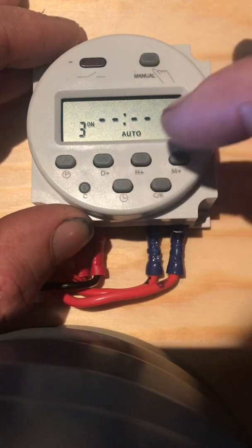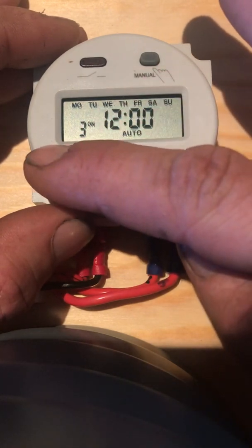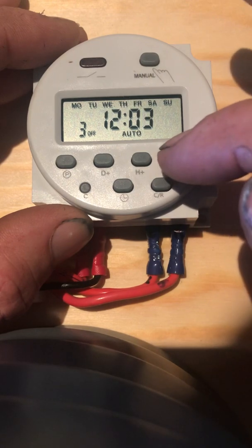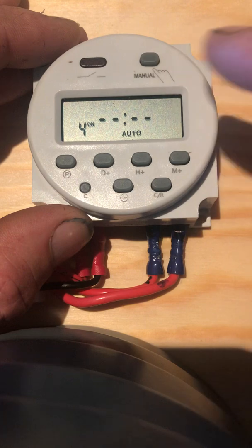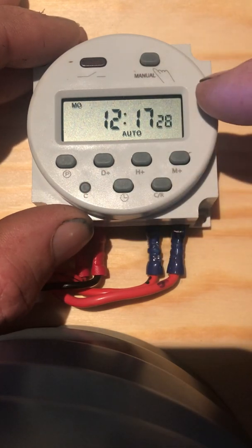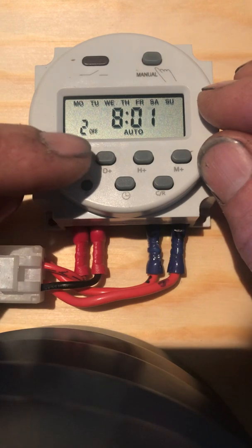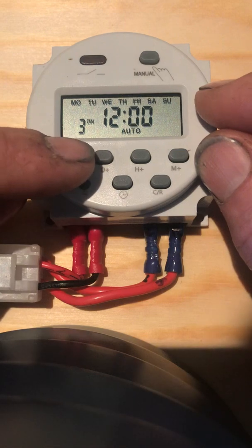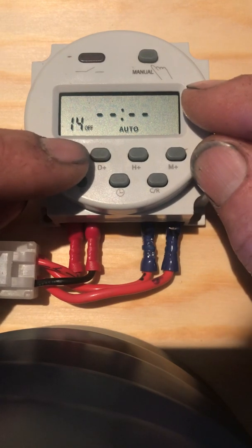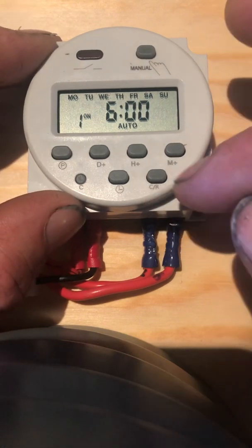We can continue going through the programs. The next one we want to go on at 12 o'clock — that's the on time. Lock that in by pressing program, then switch to the off time. At 12, we want it to run for three minutes. When you're done, you can either leave it for about 30 seconds or press the clock time button again. To check your programs in clock mode, press program: on at 6:00, off at 6:01, on at 8:00, off at 8:01, on at 12:00, off at 12:03 — and that's all the programs we have set.